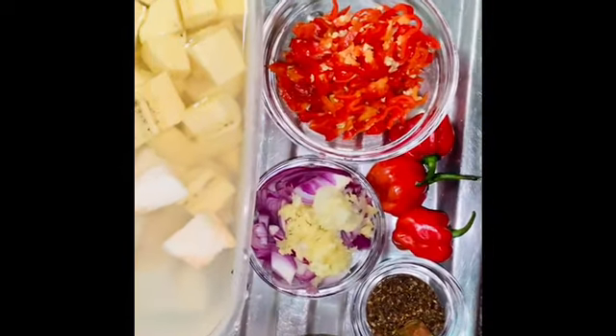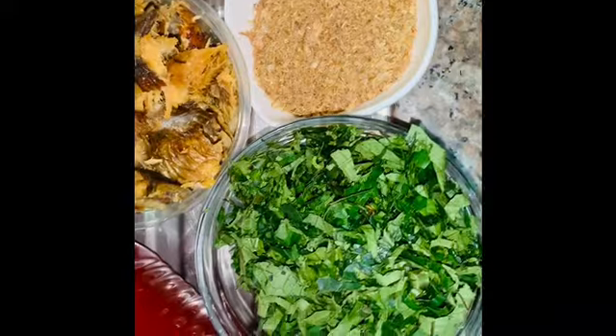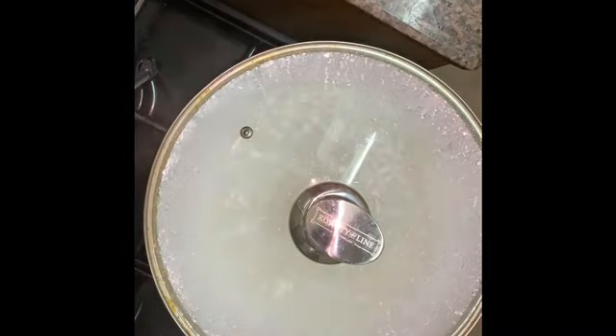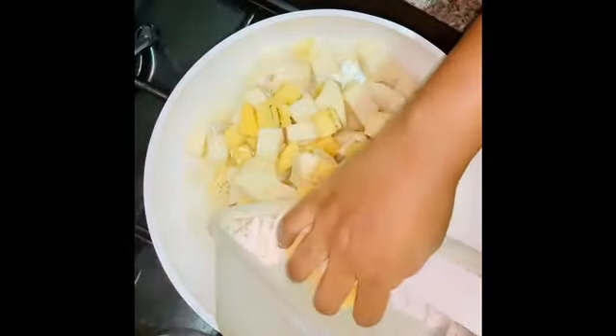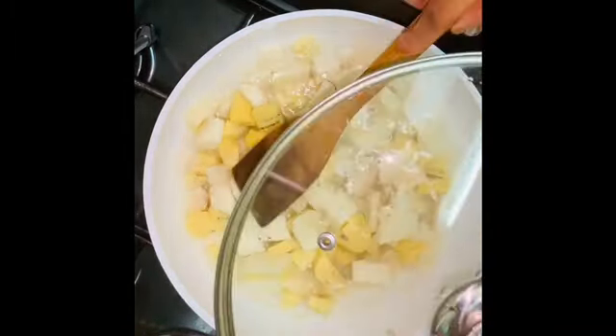The ingredients: palm oil, shredded dried fish, seasoning plus 1 mystery spice, diced onions, 3 crushed garlic cloves, chopped habanero pepper, cubed yams and plantain.